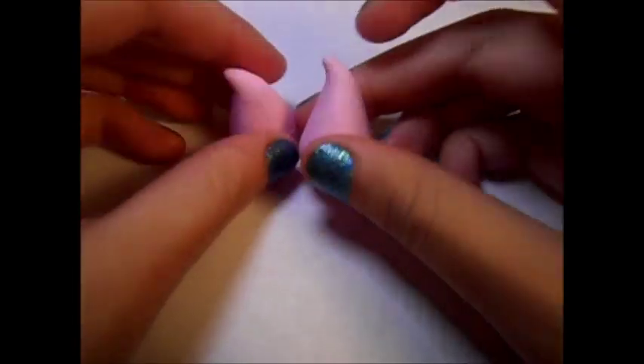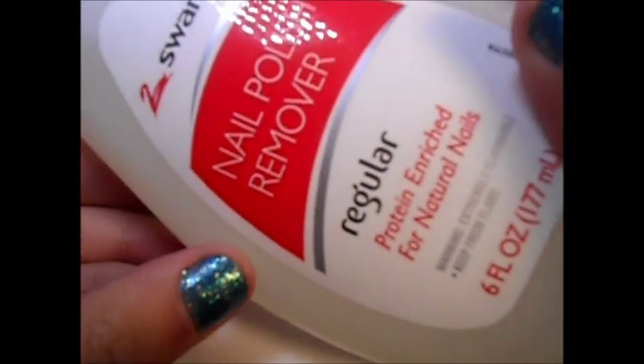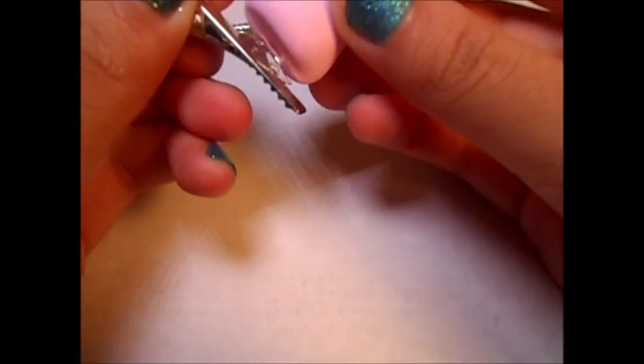Now that you have your baked horns, you're going to want to clean them. What I use to clean my charms is nail polish remover. I just poured some nail polish remover on a little wipe and then I'm starting to rub it all over my horns.